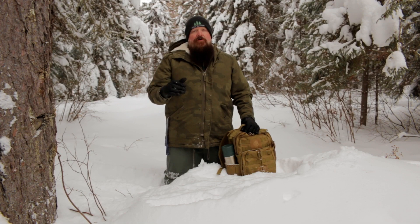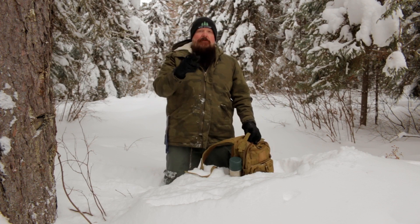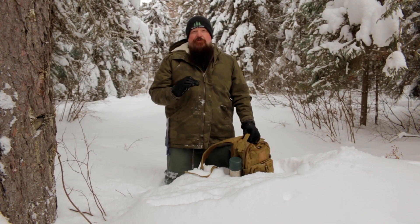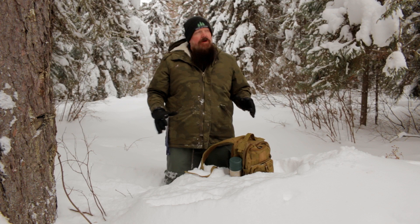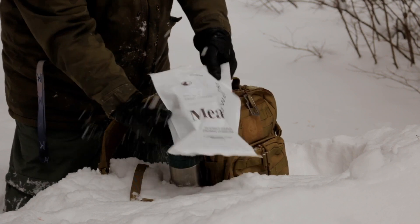Hey guys, Doug from Pine Tree Line Outdoors. I'm here in the Great White North — packed a bag and I'm here today to do a meal cold weather US military review. And what better place to do it than right here. We're experiencing a lot of cold weather, snow — it's still snowing right now even a little bit. So here we go, let's check it out.